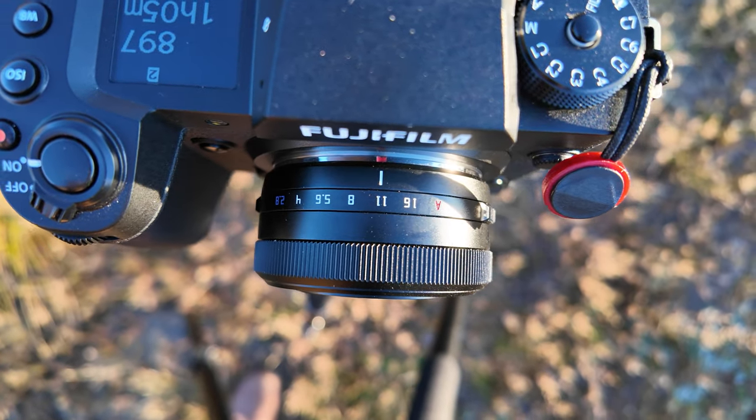You've got your normal dials and then you've got your aperture ring at the front, so you don't have to assign it to one of your wheels or function buttons. This is something Fujifilm changed in their 27mm from the first generation to the Mark II version. I'm glad that the TT Artisan came out straight away with the aperture ring, because it makes a big difference when you're shooting — it continues that analog experience that the Fujifilm system gives you.